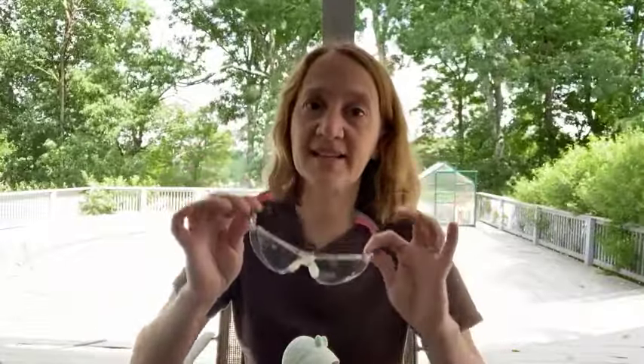Before we get started on any alterations, we have to talk safety. As you can see, I'm outside today. Grinding and cutting porcelain does create a lot of dust and you do not want to breathe that in. So be somewhere really well ventilated like outside on your porch. You also need to wear some sort of filtering mask so that you do not inhale any of this dust as you grind. And finally, safety glasses — you definitely need safety glasses if you're going to be cutting ceramic. You don't want any chips to fly off and hit you in the eye. Please be safe.